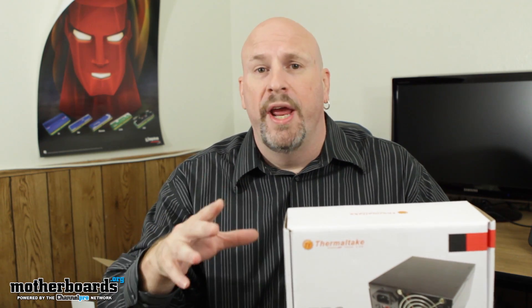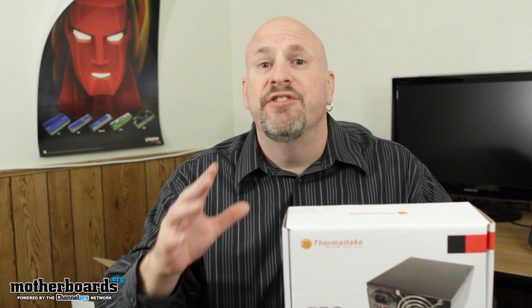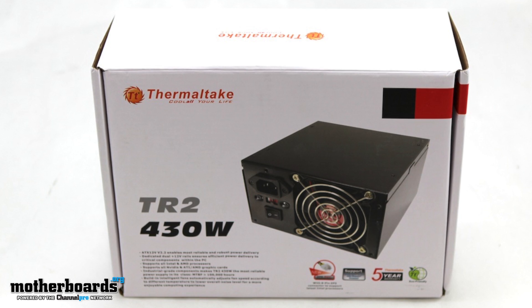Right now, a lot of you guys out there always ask me about doing high-end stuff, but you guys also ask for stuff that's in a budget range. Many people out there have computers that they have bought from like HP, Dell, Gateway, even some of the older home-built computers that don't need a high-end power supply. This power supply I'm taking a look at today is a very good product. It comes to market at about $22. This is the TR2 430-watt power supply from Thermaltake.